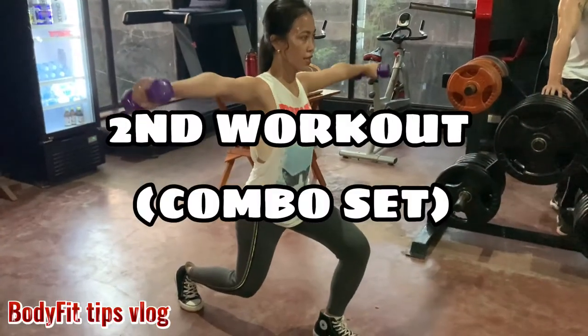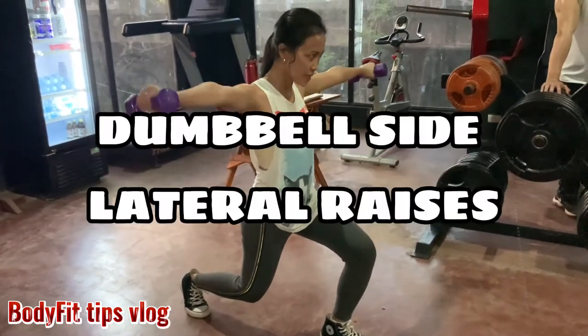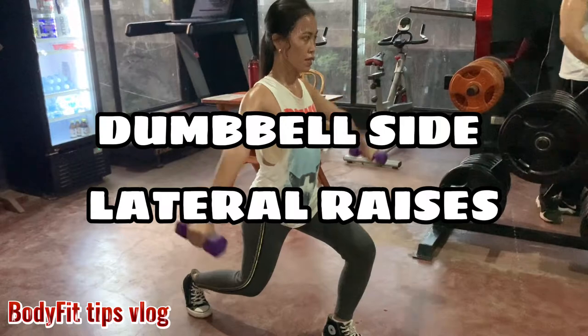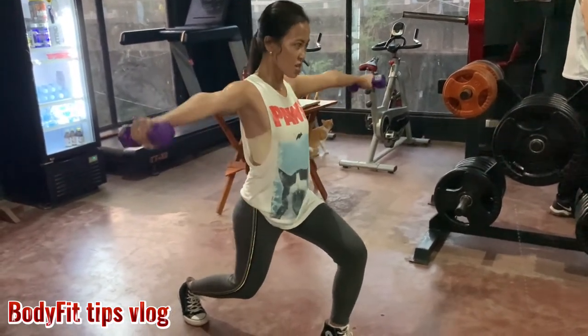Second workout, combo set: static lunge with dumbbell side lateral raises, hitting legs, butt, and shoulder.